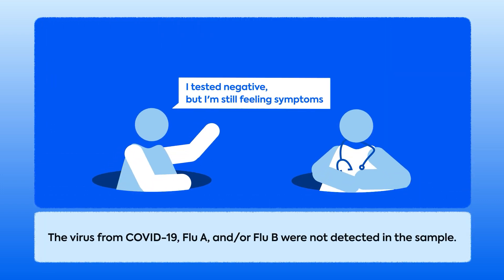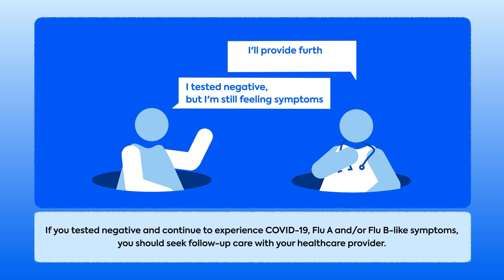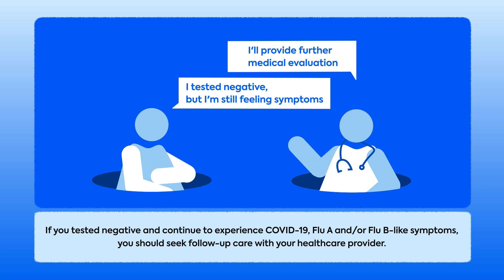A negative result means the virus was not detected in the sample — COVID-19, Flu A, and/or Flu B were not detected. If you test negative but still have symptoms resembling COVID-19, Flu A, or Flu B, consider seeing a health care provider. If you tested negative and continue to experience COVID-19, Flu A, and/or Flu B-like symptoms, you should seek follow-up care with your health care provider.